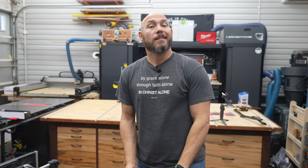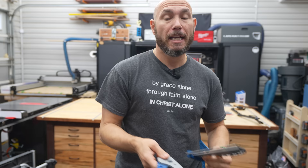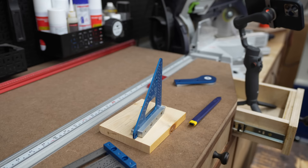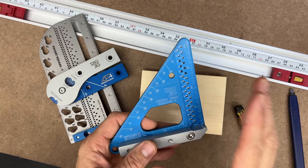Next on the list is a company you may not have heard of called Trigjig — they make some really cool, more premium products, similar to the Woodpeckers line. If you're not a fan of red or just don't like Woodpeckers, check these out. Trigjig is made in Great Britain but they ship to the United States for free, and I have zero affiliation with them. This is probably one of my favorite smaller squares — it's a little bit bigger than the Woodpeckers, and I actually like that.